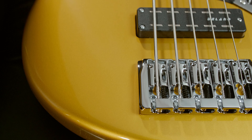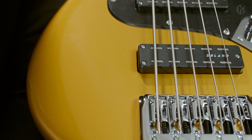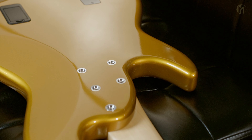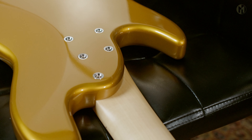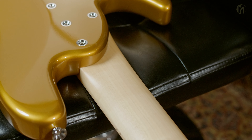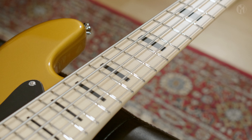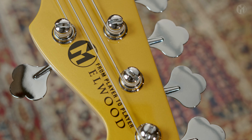Today we have an Elwood 5A24. It has an older body with a bolt-on maple neck with carbon rods. The fingerboard is made of maple as well and features 24 frets and black blocks, matching headstock, black logo, and clover tuners.